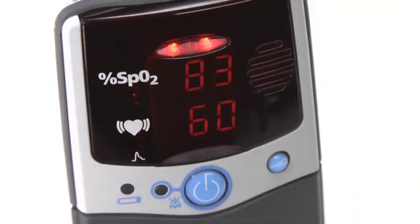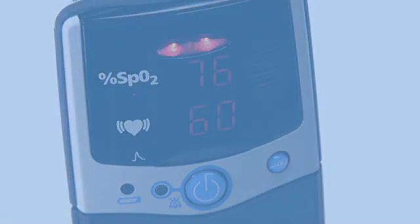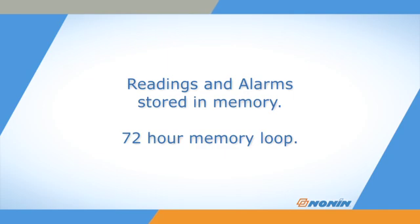The oximeter will record the time and date of any alarm in its stored data, along with regular oxygen saturation and pulse readings. The stored data is retained for the last 72 hours of use, and then records over the older data.